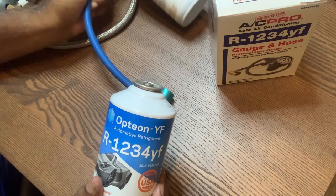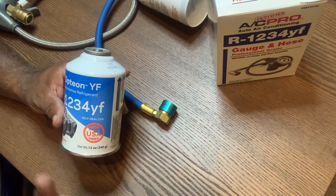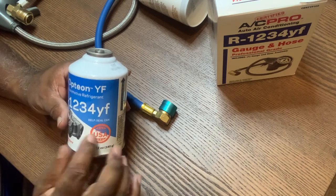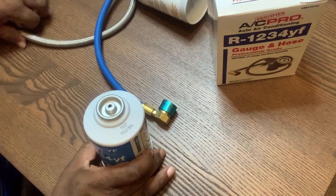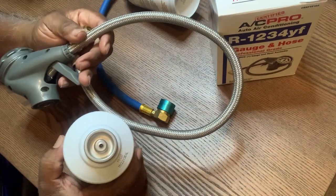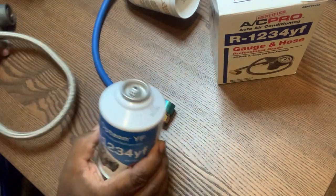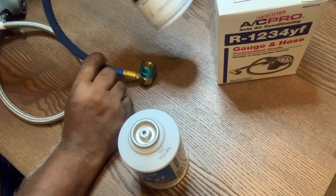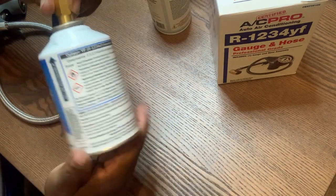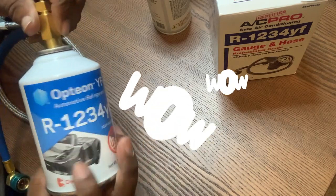I'm telling you this so you won't have the same problem. I sent my daughter to the auto parts store to buy one can. These cans are $40 to $44 to $60 for one can at the auto parts store, and this one can is $80 to almost $100. I don't want you to waste money like I did. This can is right-hand thread, and if I unscrew this one and try to put this one on there, it won't screw on — this is the left-hand thread can and it only goes left-hand.